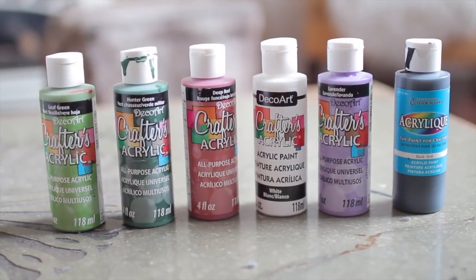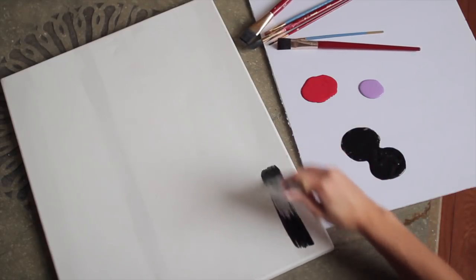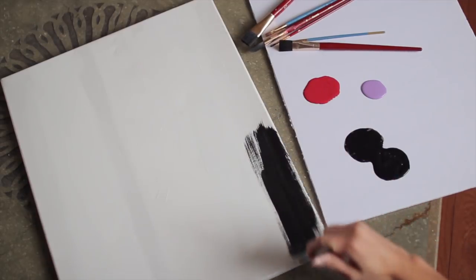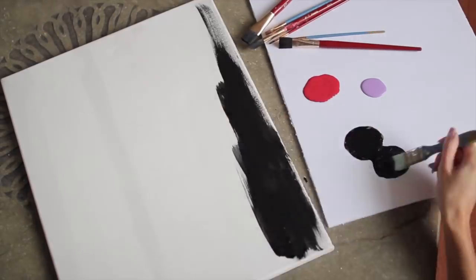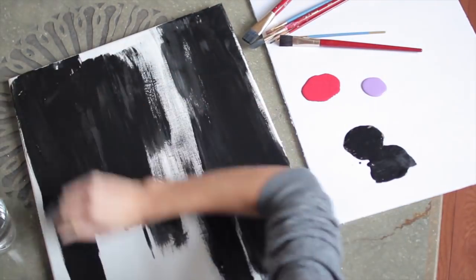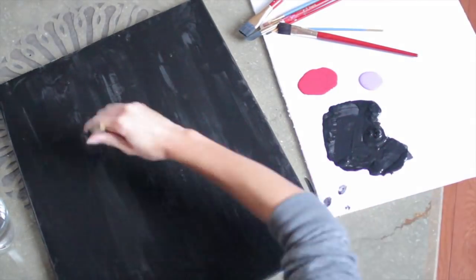To start off, these are the colors that I'm going to be using. You can also use any other colors that you want, but I just got my acrylics from the dollar store. I am using an old canvas and I just put a little bit of gesso in there, but I will be covering it all in black paint.